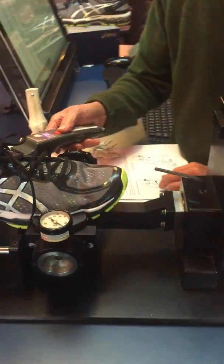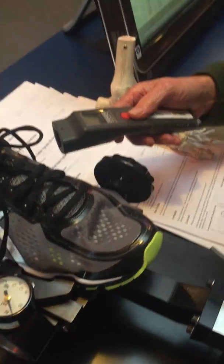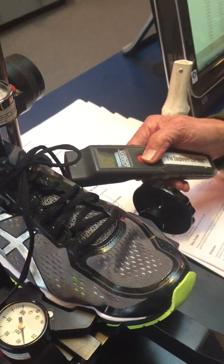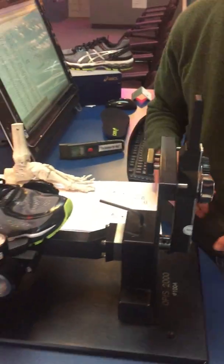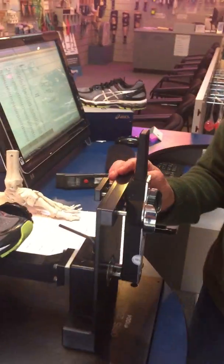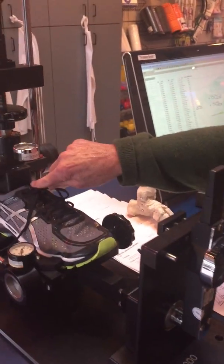Next, we'll take the temperature of the midsole to make sure it's at the standard testing temperature. It reads 74.5 degrees, which is right where we test all of our shoes. The first test will measure the midsole of the shoe.